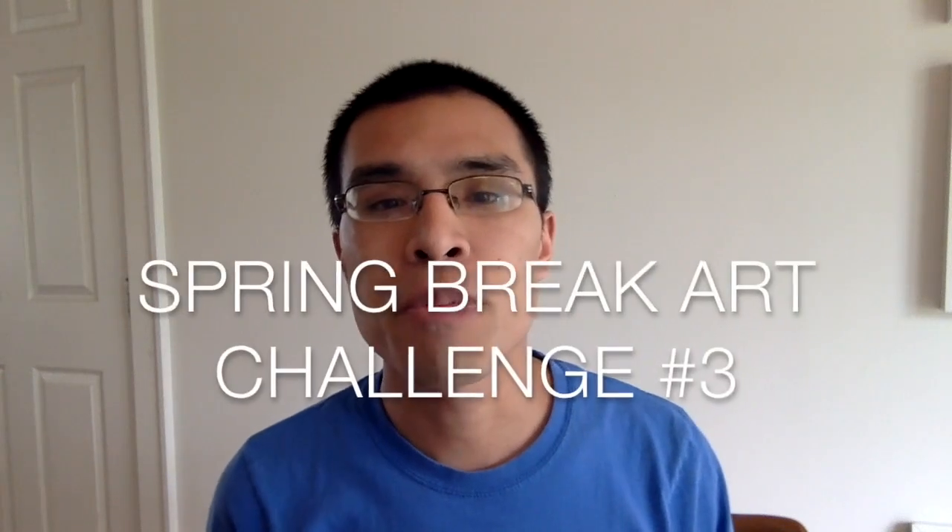Hi everyone, I'm Mr. Ng, your friendly neighborhood art teacher, and this is the third and final spring break art challenge. There will probably be some more videos coming from this channel as we gear up for home learning during the month of April, so stay tuned.